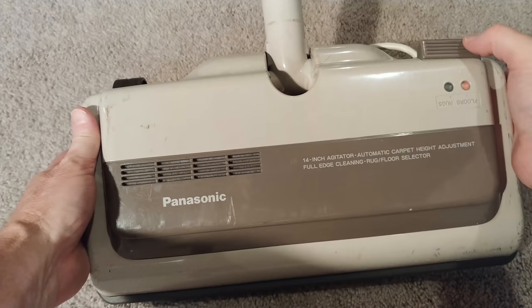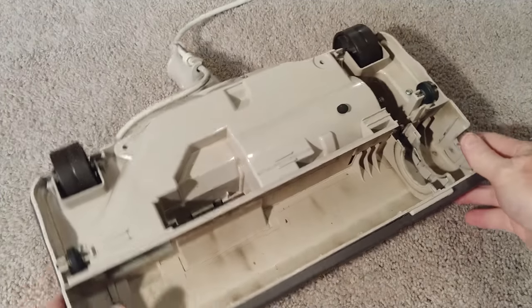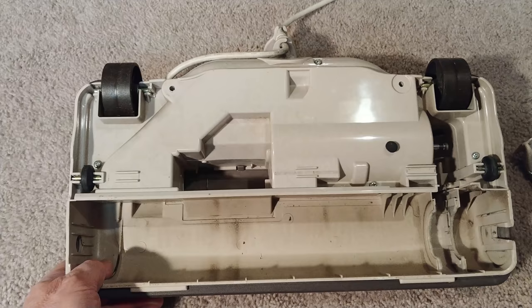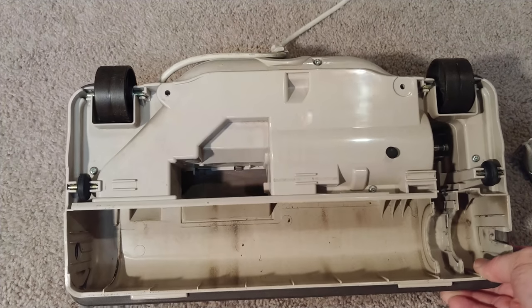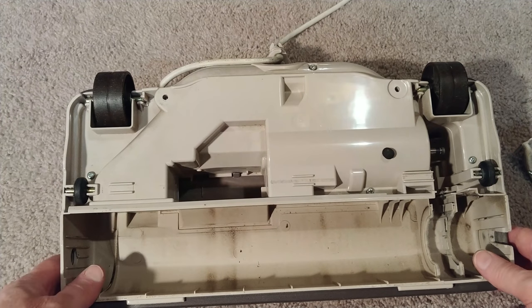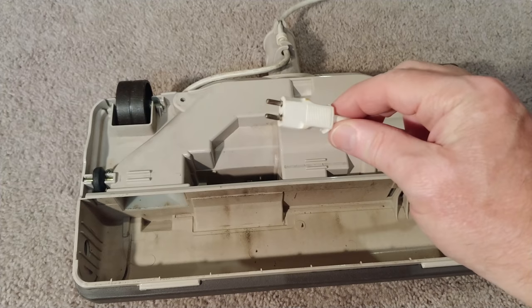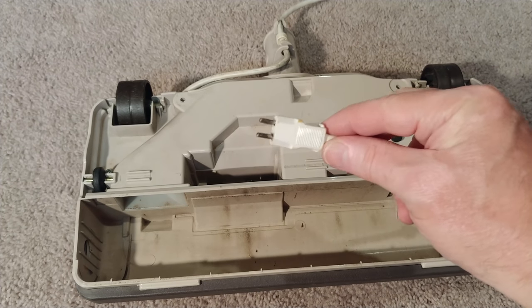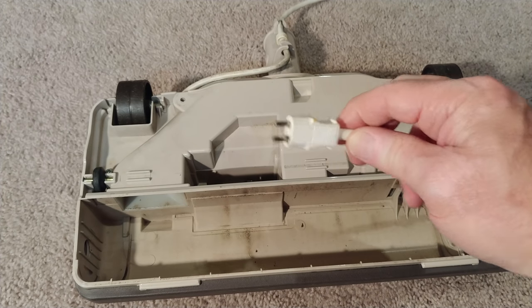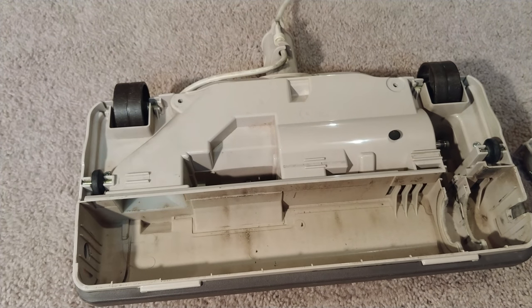Here is the power nozzle itself — the on/off switch works and the motor works, but it definitely needs some help; it's sounding like pretty dry bearings in there as well. All the wheels are there, nothing's really chewed up, the little pigtail is in good shape. I actually plugged the back of a TriStar to give it power and it works just fine — no issue there. I just wish the hose end was in good shape.